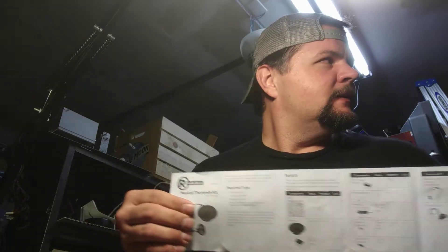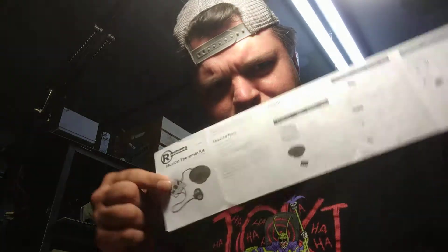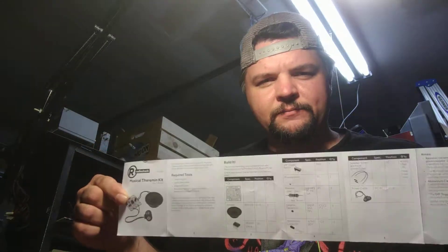First step: RTFM — read the effing manual. This will save you a lot of pain and suffering. Or, at least it usually does.